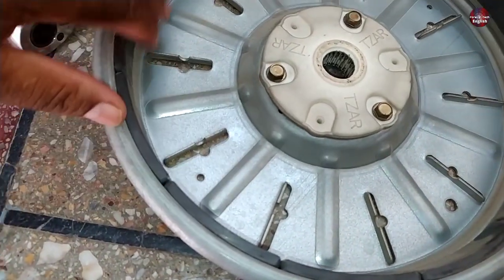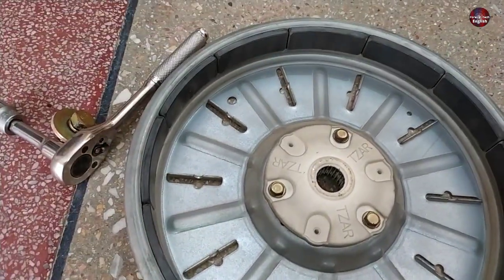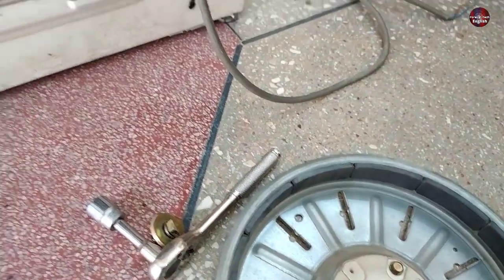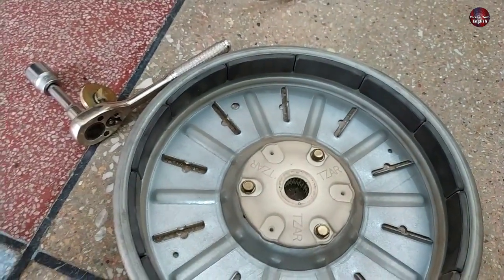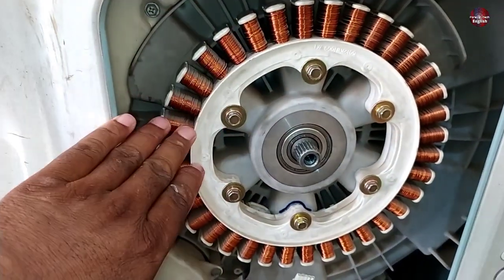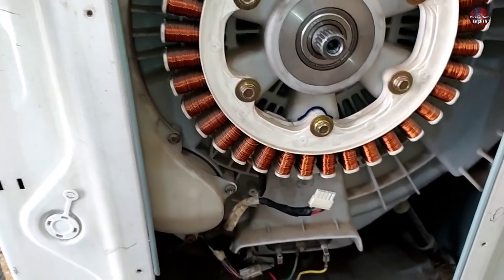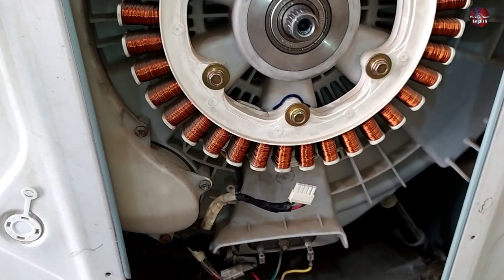The magnets installed in this rotor can get loose by heating up; the motor will still not work in that case. As I have examined it, I find no such issue — there is no fault in the motor itself. The stator's coils can also get bad, which will also make the motor not work. So the IPM or the hall sensor is faulty in this washer.